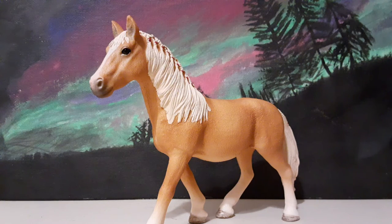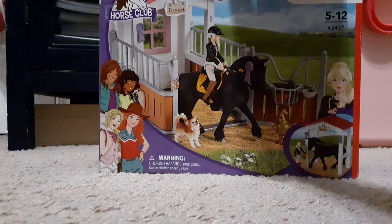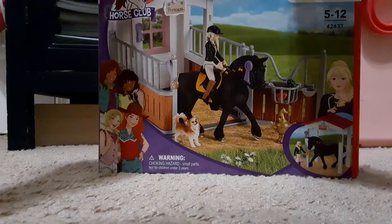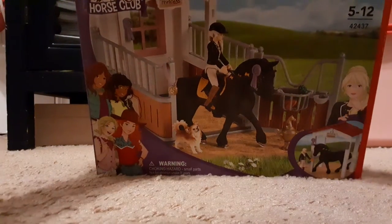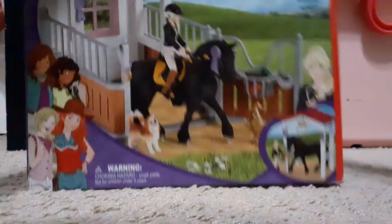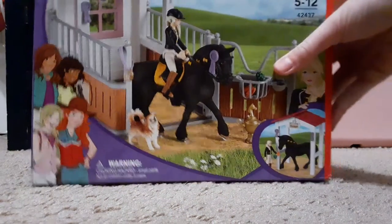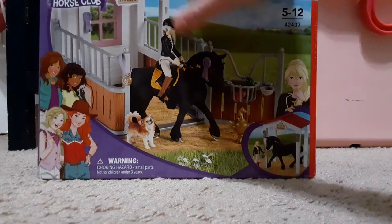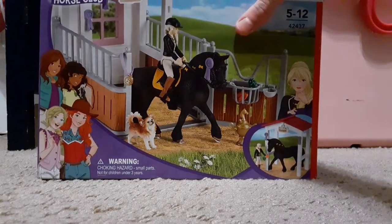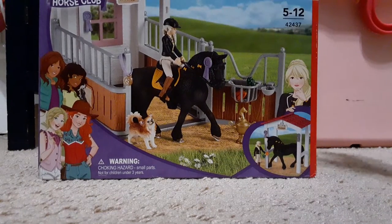Let's move on to the next one. We're back down here on the floor, ready to unbox this one. This is one of the new 2021 sets, I think — one of their more recent ones. It's the set with Tori and Princess, her Frisian. I saw this set and I wanted it immediately. It's so pretty.